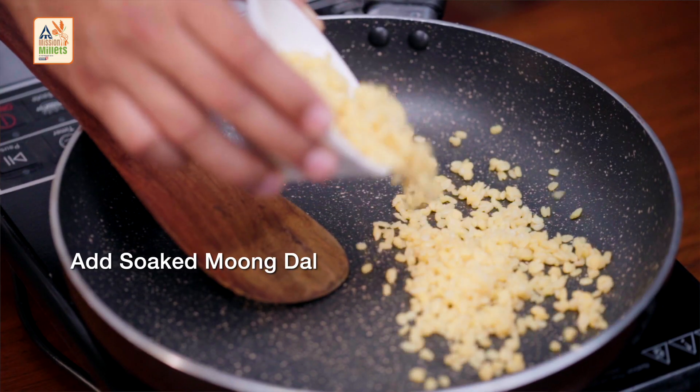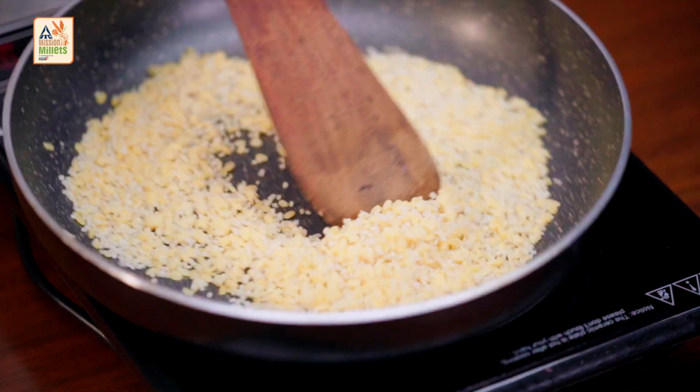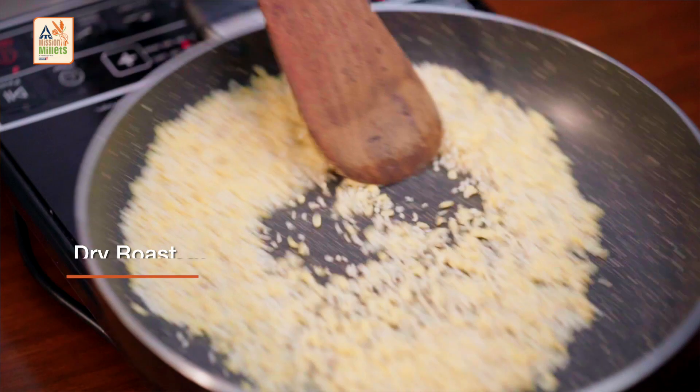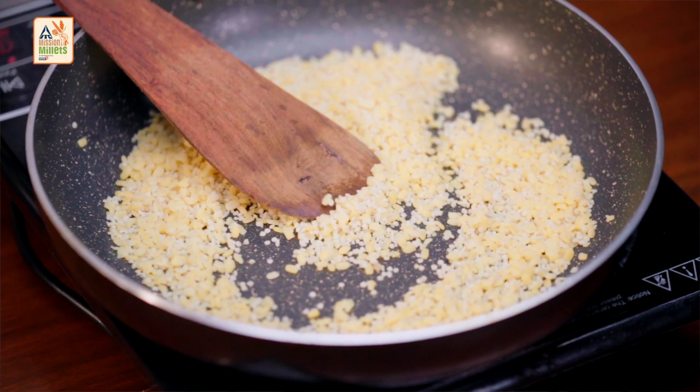I'm adding soaked moong dal first, and now I'm adding foxtail millet. Cook it together. We need to dry roast it on a low heat. It's been 8 minutes, and we are adding our jaggery to it.